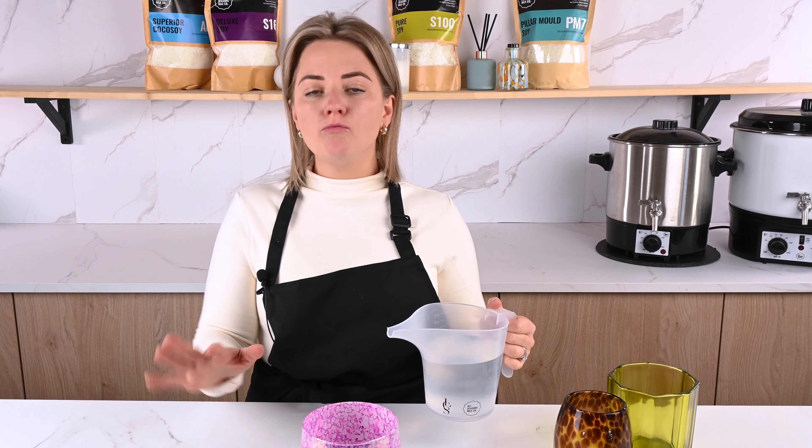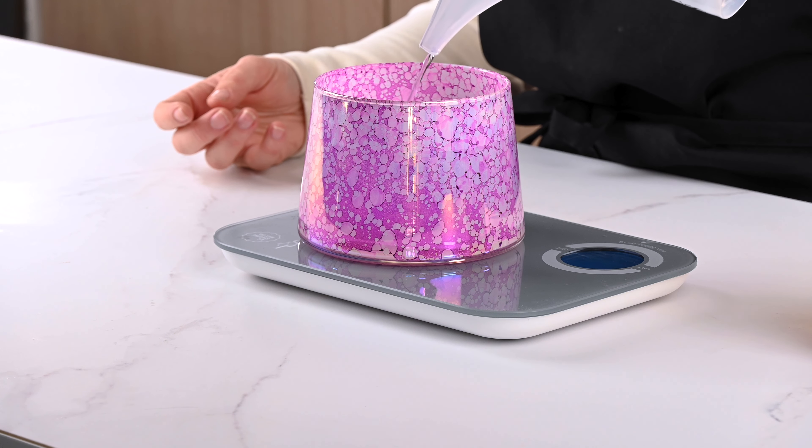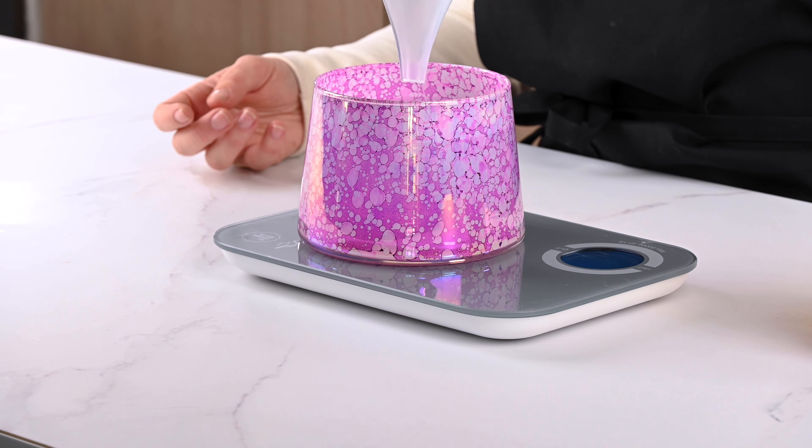Then get your water and you want the water to be roughly at the line of where you would want the candle to be, so you're looking for a similar fill height to get the right measurement. So I'm just going to pour this in — I think that looks quite nice. The scales are telling me that there is 615 mils of water in this container.